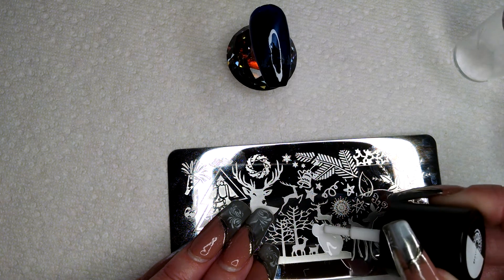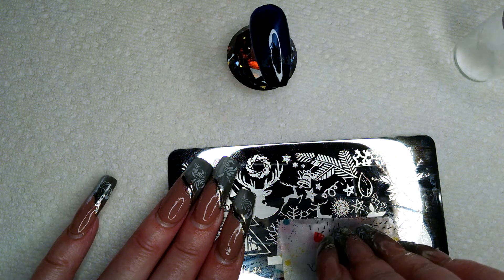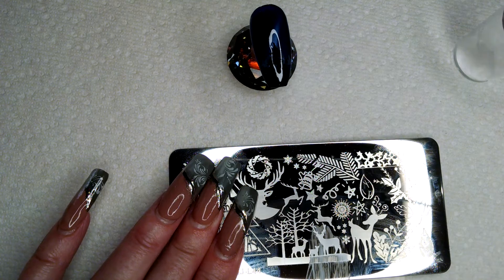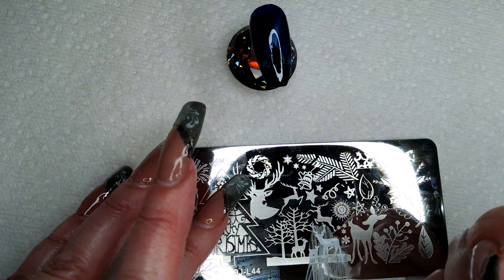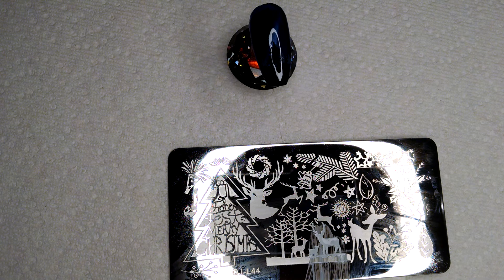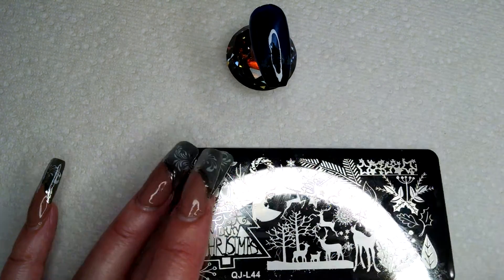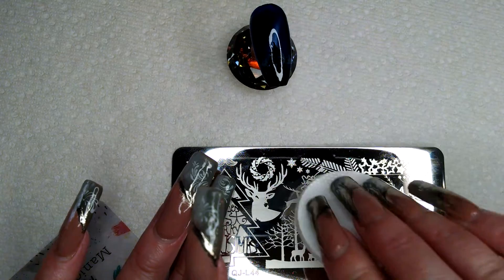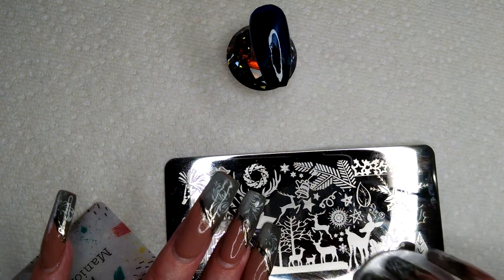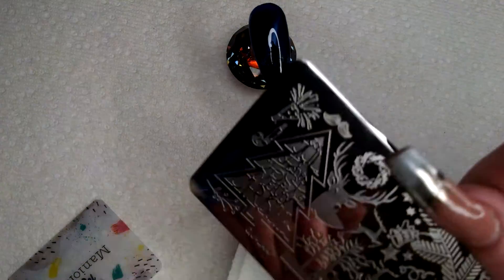Put enough on there so every little piece is coated, take your scraper, and scrape. This is getting ridiculous — absolutely ridiculous. Oh my gosh, this is going to be 20 minutes of mess-ups. All right, so that's clean. This is ridiculous. Let's do it again.